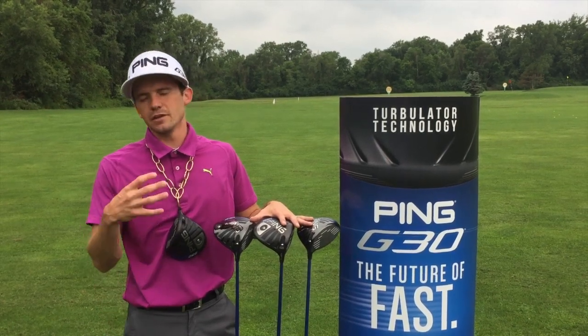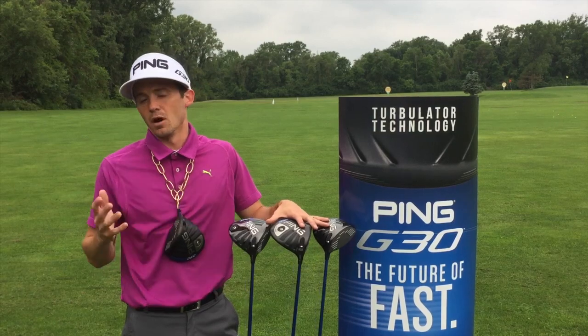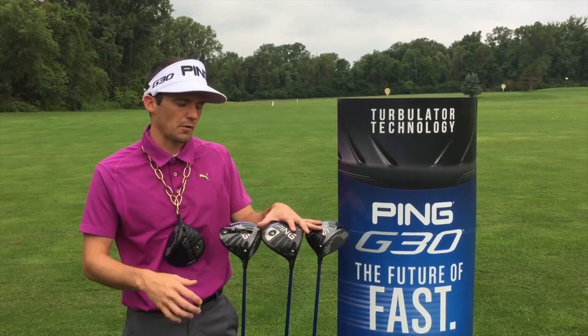Hi, this is Randy from Fried Eggs and today I want to talk to you about adjusting your new Ping G30 driver. Maybe you bought it online, or you bought it off the rack, but you got it home and you're not quite sure how to make the adjustments on it. I want to go over that with you today.